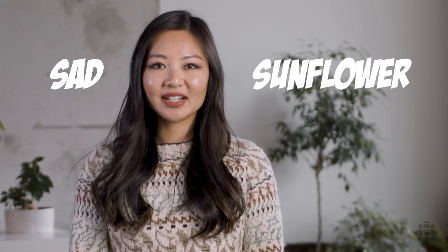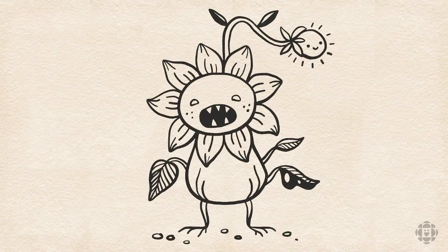Today we're going to be drawing a character called the sad sunflower. When I was drawing the sad sunflower, I was a little bit sad at that time too. But once I finished the drawing, I felt proud of myself for getting through those emotions and I was super happy with the drawing.